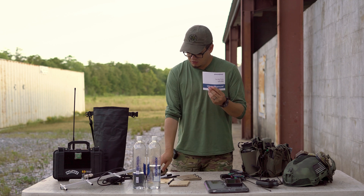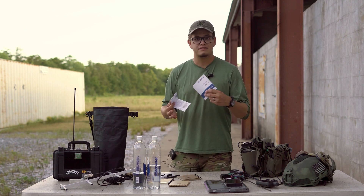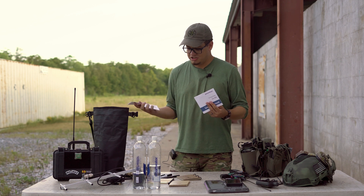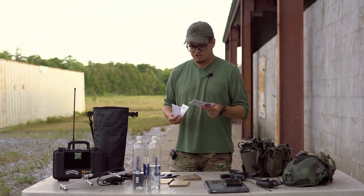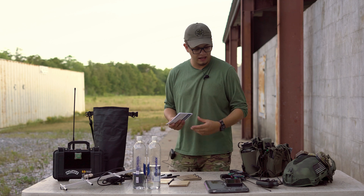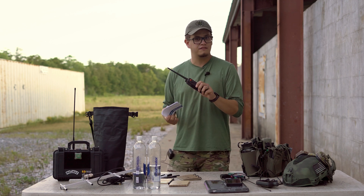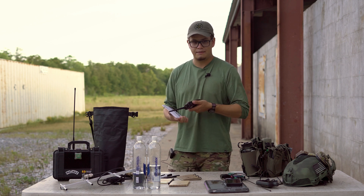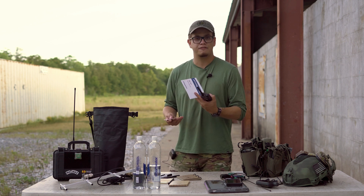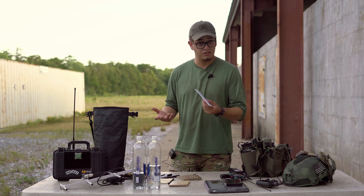Another thing that can be handy is manuals for any types of equipment you're bringing. The male brain, for whatever reason, likes to throw these away — but it's good to just toss them in whatever comms bag you're bringing, so you can reference them later. A lot of these menus and their acronyms are not intuitive with what the settings are, and if you can't get to your Windows device to do advanced programming, being able to reference the manual for a more obscure setting is really useful.